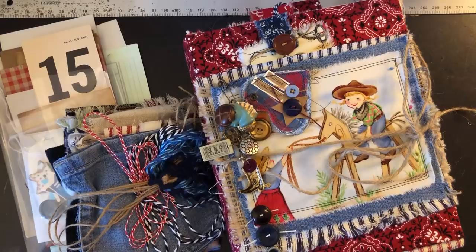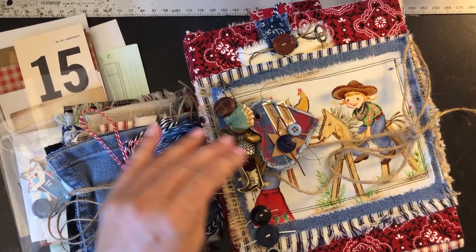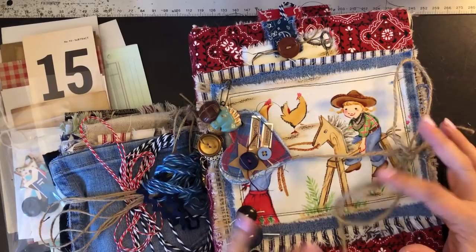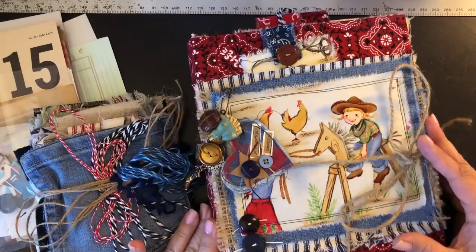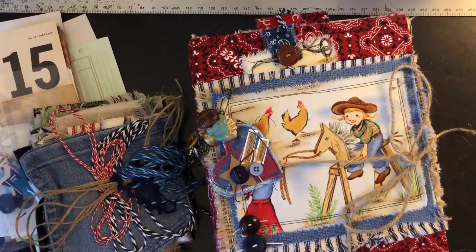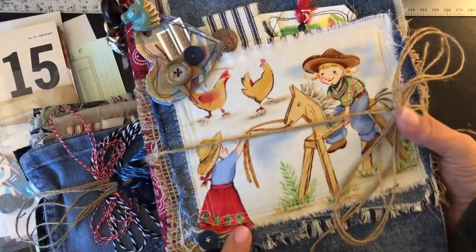Hey y'all, I know it's been a while - it's been a few weeks since I've posted a video. Christmas and the holidays were really busy but really good. I did get this finished up but just hadn't had a chance to do the video. I posted some pictures of the ones I did for me and Payton in Junk Journal Connections on Facebook, and here's the one I did for me.